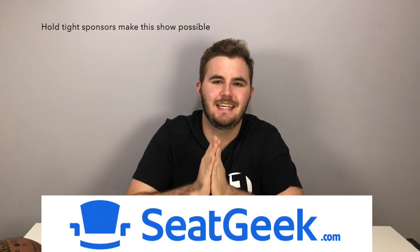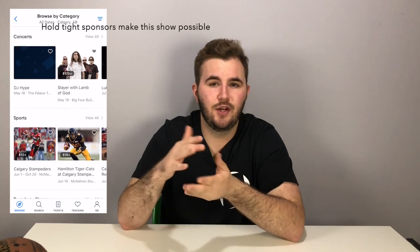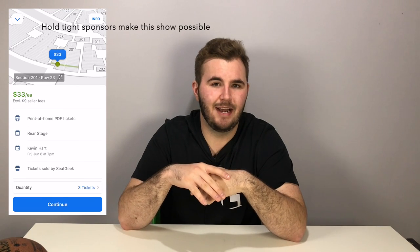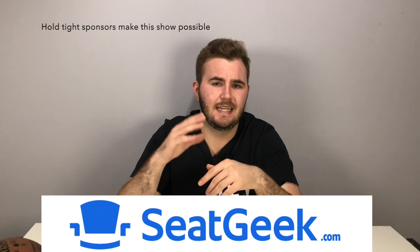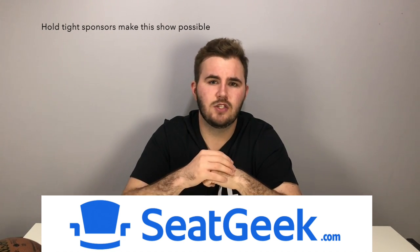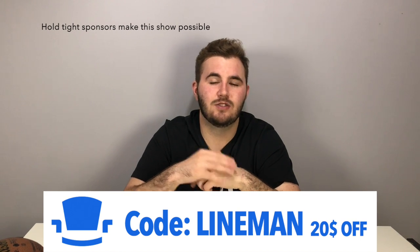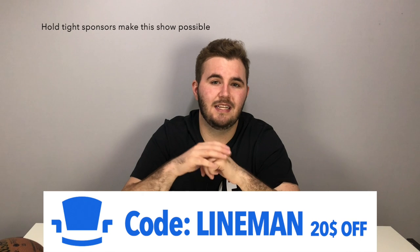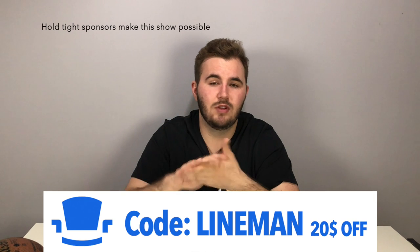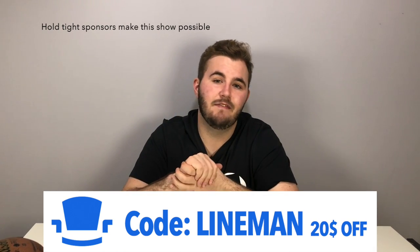I want to thank this week's sponsor, SeatGeek.com. If you haven't heard of SeatGeek before, it's the app that takes all the confusion out of buying tickets online. You go in the app, pick your event, and it shows all available seats ranked by how good a deal you'll get — from 0 to 10. The best seats get a 10, and on the map the green areas show the best value seats. It's a really simple way to get discount tickets. For your first purchase you get $20 off with the code 'lineman'. You can use the link in the description or just download the SeatGeek app. Thank you SeatGeek for sponsoring this week's video.